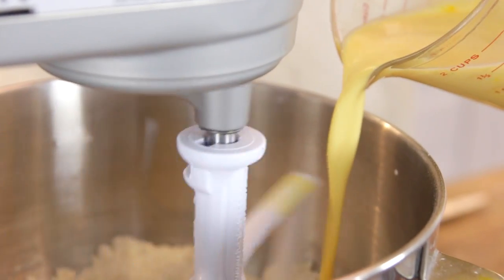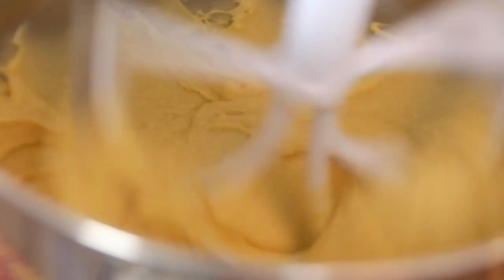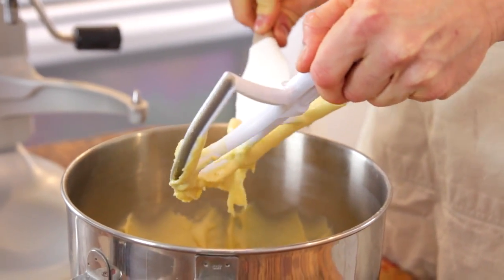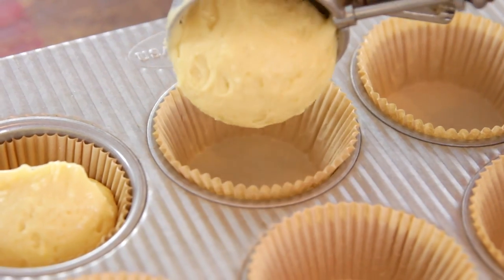With your mixer on low, slowly pour in your wet ingredients, then turn up the mixer and let it beat until really well combined. You don't want any large chunks, but you may see slight little pieces of butter and that is completely okay. Once fully mixed, remove the bowl from the mixer and clean off the beater — you don't want to leave any of that batter behind. Line a 12-cup muffin or cupcake tin with liners. Evenly put batter into each — I find it easiest to use a large scoop for this with no mess.